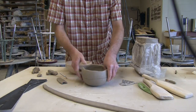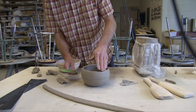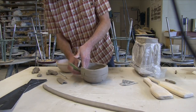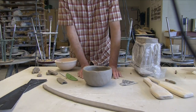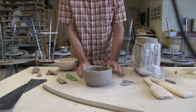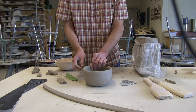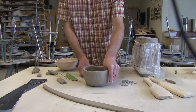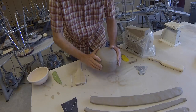I blend it down on the inside and up on the outside. We can only do a couple of inches — maybe three to five inches at the most at a time — and then the clay needs to firm up. I'm going to wrap this part to keep it fresh and wet, and let this dry out for about half an hour to an hour so it loses some moisture.